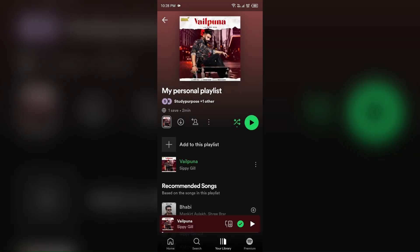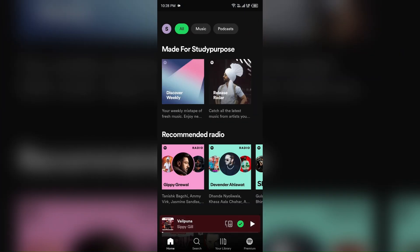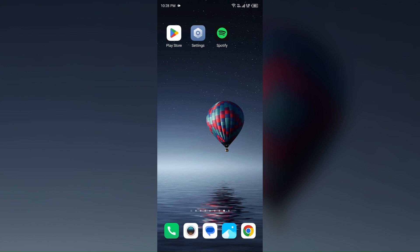After that, completely close the Spotify app and again reopen the Spotify app. In this way, you can turn off Smart Shuffle on Spotify permanently. That's all for today and thank you for watching our video.